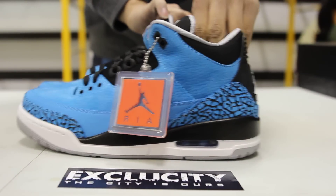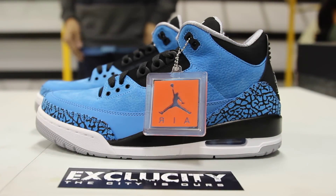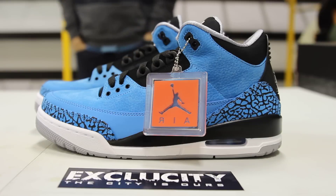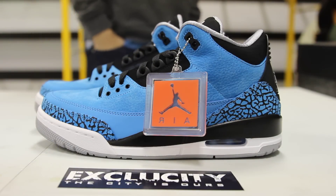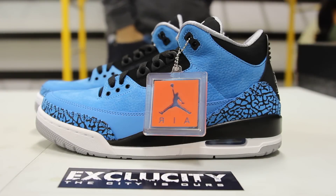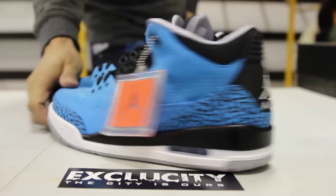These shoes will be available at all three of our exclusive locations. For more information on how to purchase, you can contact us at 514-846-8887. You can also contact us in the West Island area at 514-626-4434, and at our newest location in Brossard at 450-443-8887. Don't forget to check out our website for more details and info on these shoes.